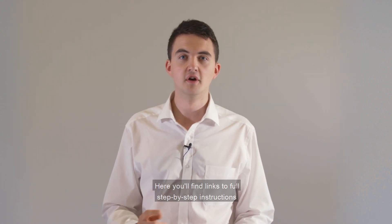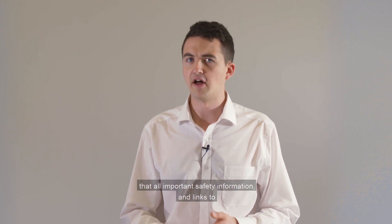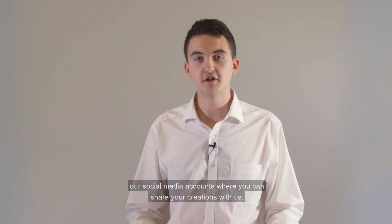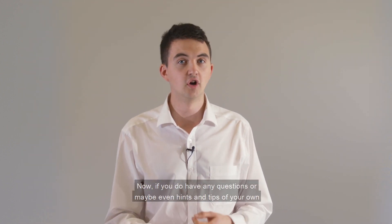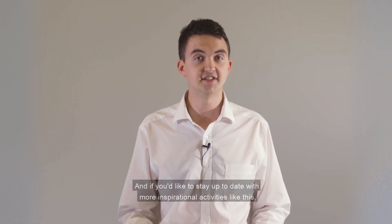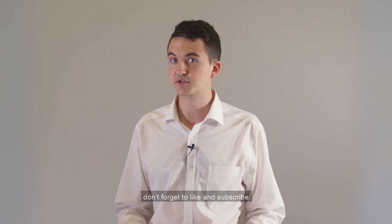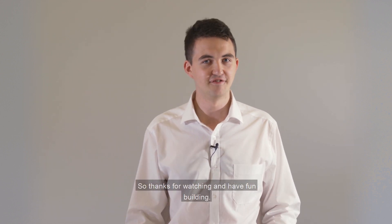In the description you'll find links to full step-by-step instructions for the Lighthouse Challenge, places where you can find all the different materials you'd need, that all-important safety information, and links to our social media accounts where you can share your creations with us. If you do have any questions, or maybe even hints and tips of your own, feel free to use the comments section. And if you'd like to stay up to date with more inspirational activities like this, don't forget to like and subscribe. Thanks for watching and have fun building.